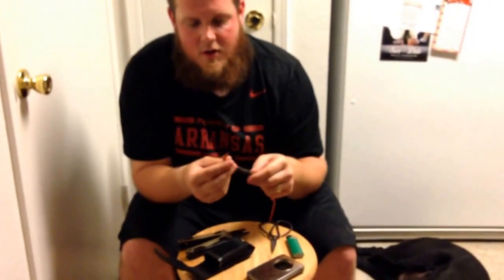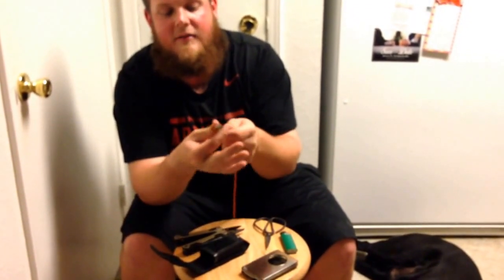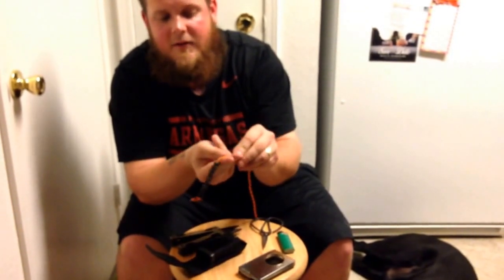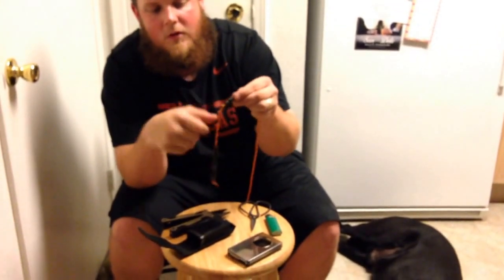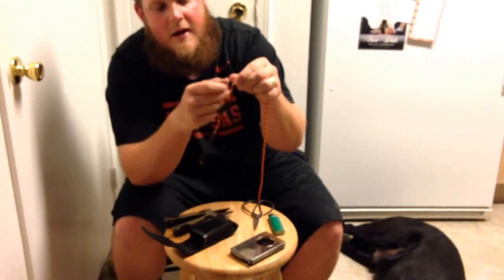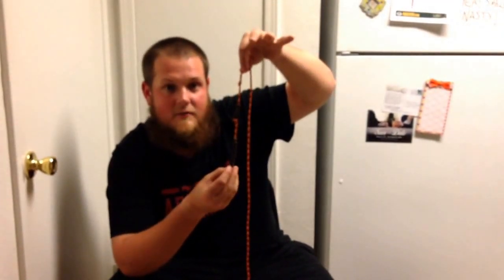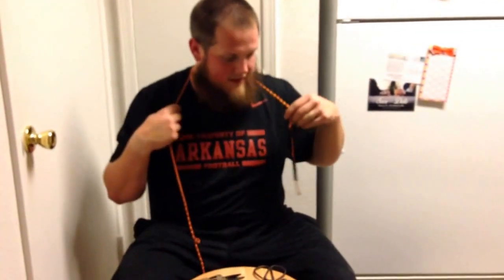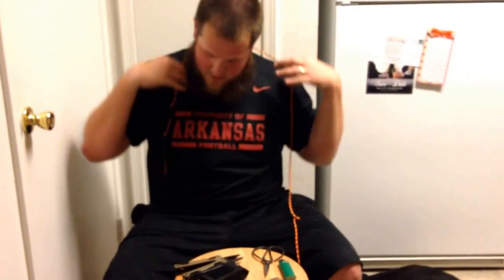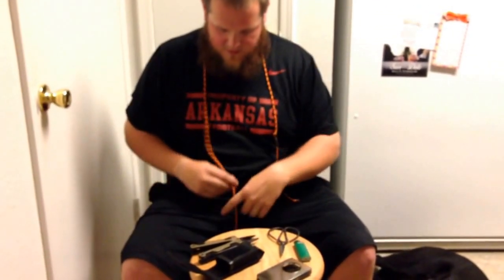Thread all your beads on there — all 13. Then what I do to measure is go ahead and tie a knot on the end — this is your stop knot. Pull all your beads down to that stop knot. Separate it and pull 9 down, take 2 fingers to give about 2 fingers' width, pinch this and tie a knot. Take your 4 that are above this knot, drop them down to that knot, same thing — 2 fingers, tie another knot. You're now done with your pace beads.